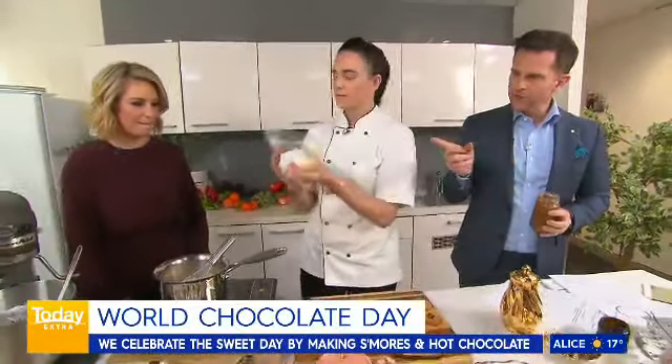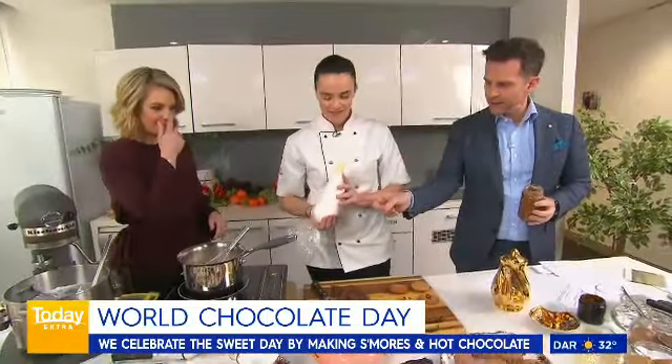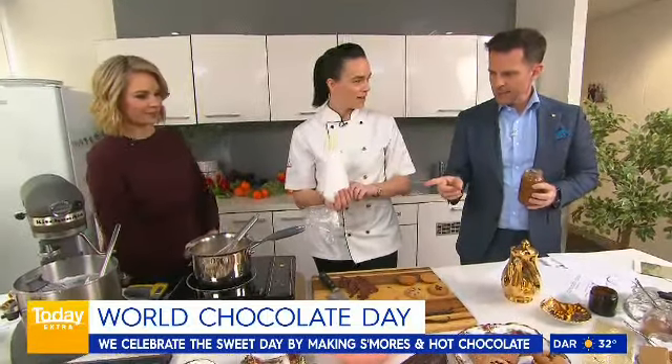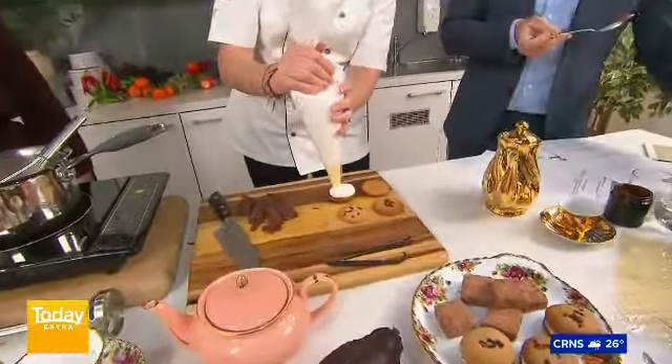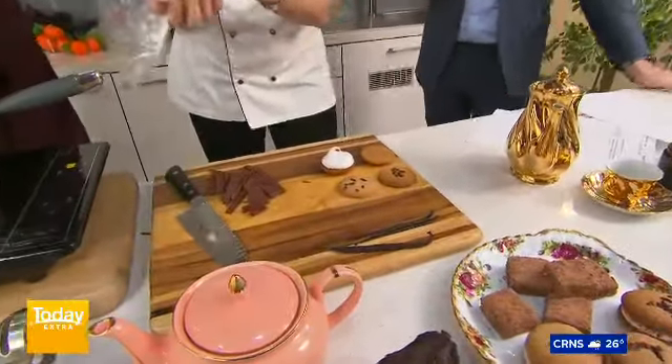So you make the biscuits — we were just doing this in the ad break. So what is in here? This is marshmallow and the nibs, so you're getting that extra taste of chocolate in it. We're going to pipe that in. Look at this — fresh marshmallow. Yum.